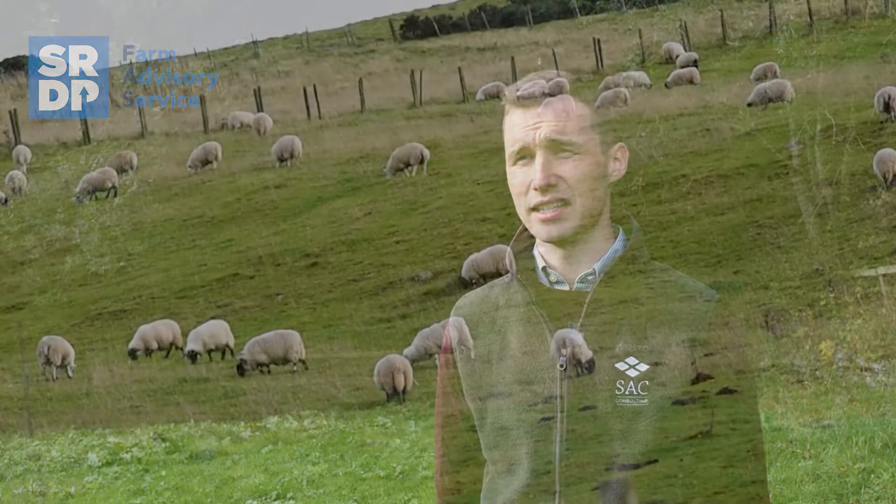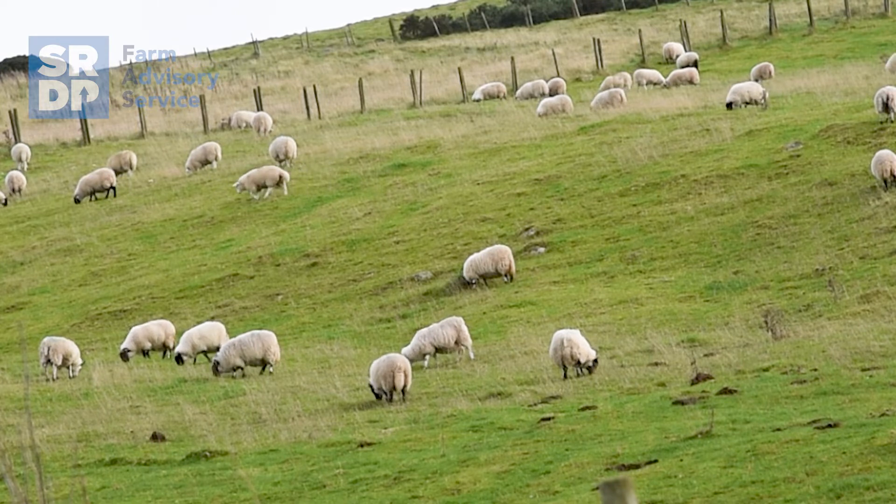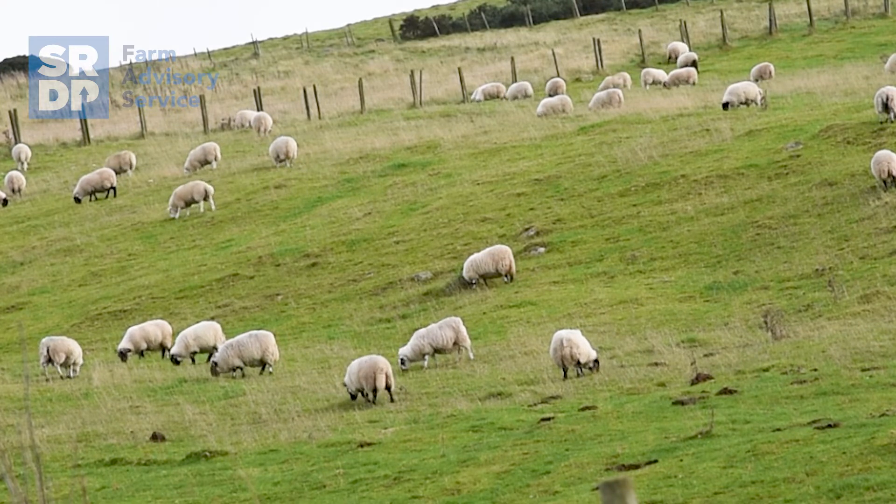Hi, my name is Zach Riley and over the next few videos we're going to discuss regenerative agriculture. Regenerative agriculture is not a new concept — in fact many people refer to it as just good old-fashioned farming. However, it's a way of farming that puts soil health at the core of farm management. In this video we're going to discuss how to integrate livestock into a farming system.